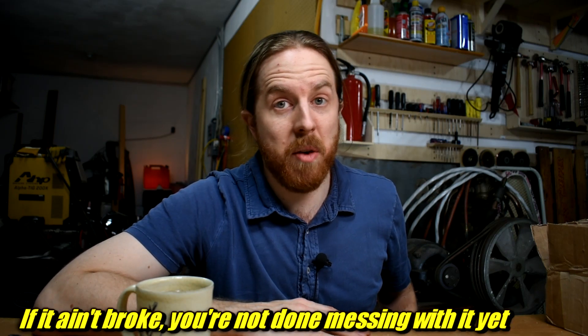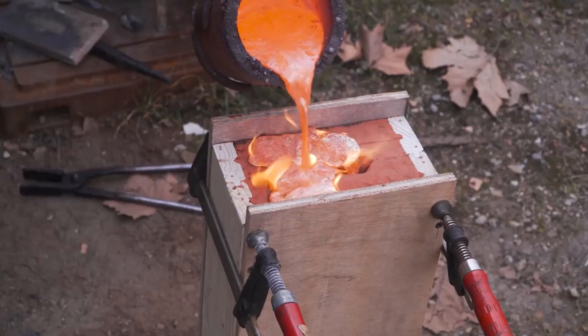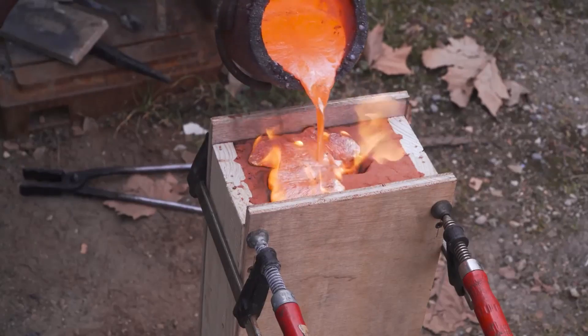I'm going to show you why I think it's the best casting flask out there, and then I'm going to make some modifications to it — because obviously I can't leave well enough alone, and maybe you want to make one for yourself. Blackbeard's design is used as a vertical casting flask, but it can also be used horizontally. The real genius is how it does both in a way that's very simple and effective.